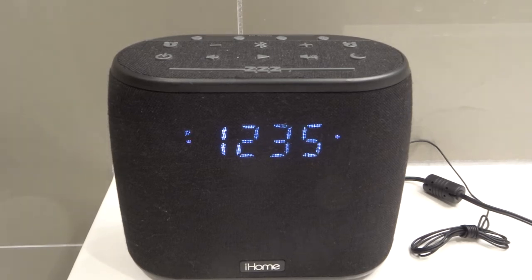Hey everybody! I'm here today to show you and tell you how to turn off the alarm on an iHome alarm clock. This will be an easy tutorial so let's get right into the video.